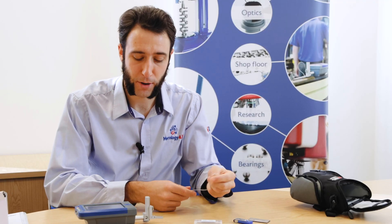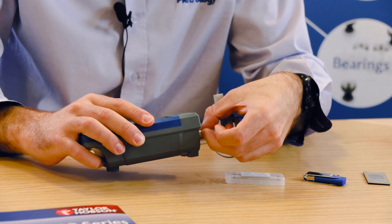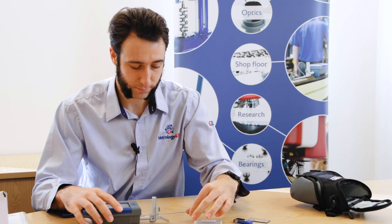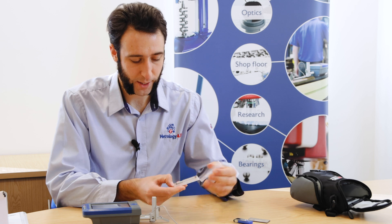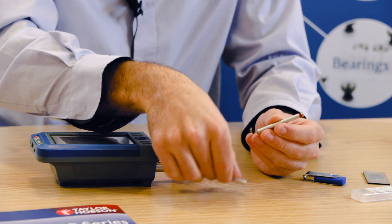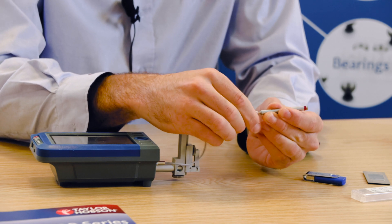To set the instrument up for measurement, you want to plug in the pickup cable and fasten it. Then remove the pickup from its case and fasten the pickup cable to the pickup.